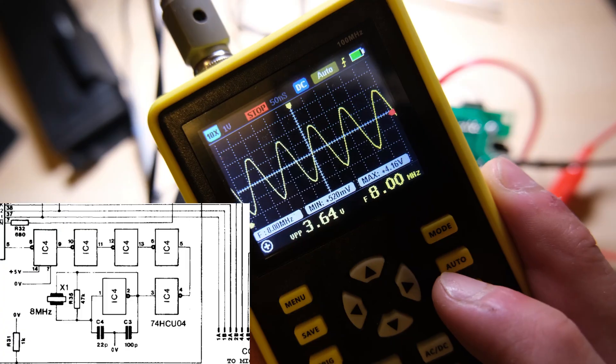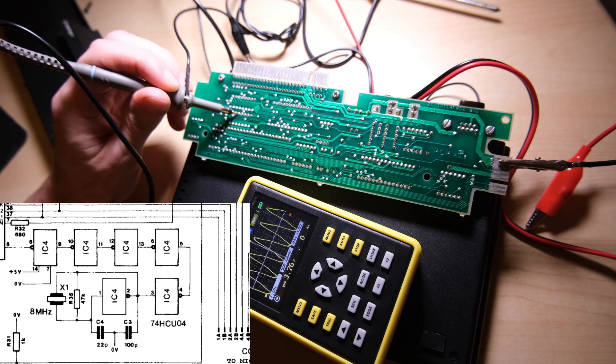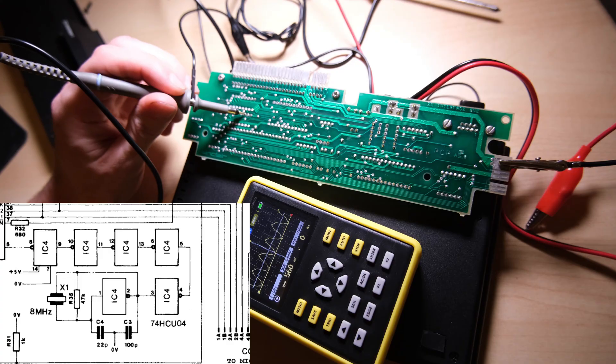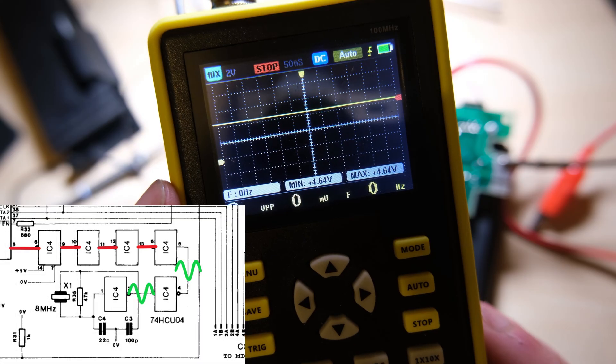Now the chip in this circuit is just a bunch of inverter gates, and as far as I can tell, the idea of the design is to take the sine wave from our crystal and put it through all of these gates until the wave becomes a bit more square. All I'm doing here is probing the output of each of the inverter gates, looking to see that the wave continues through the chip — and it doesn't. Eventually it just kind of stops working, as I've marked on the schematic here.